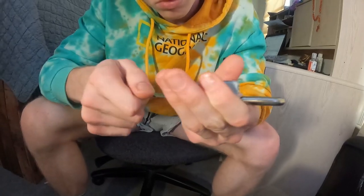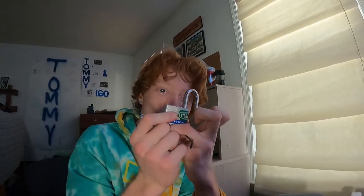Picking locks is a lot like making love to a lady — you've got no idea what you do exactly. Oh my gosh, I did it!